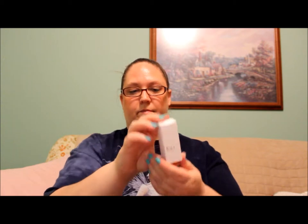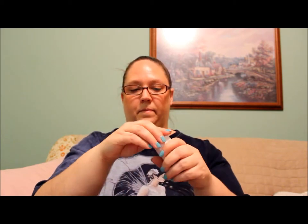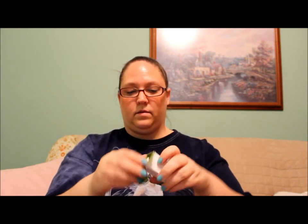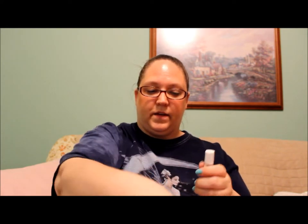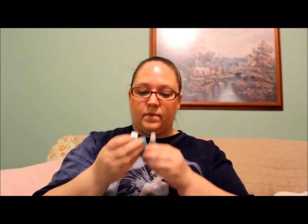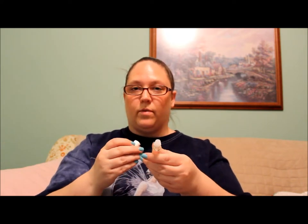Then we have Kai by Gaia Straza perfume oil. That's a nice size sample. Let's see if we can smell this - oh, that smells pretty good! It's a little rollerball, I love that. Oh, it smells good.